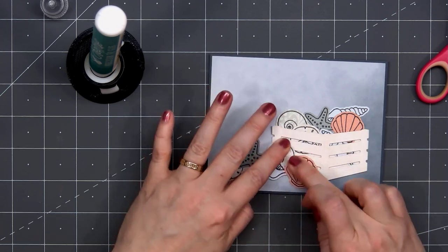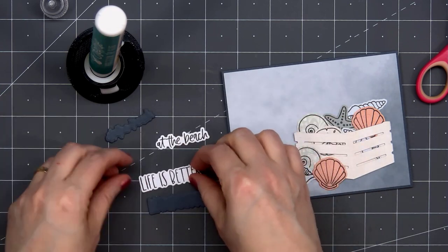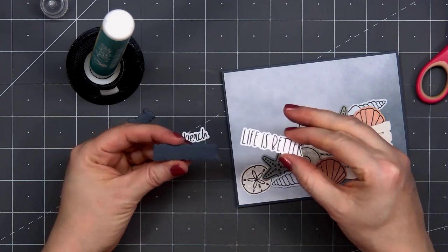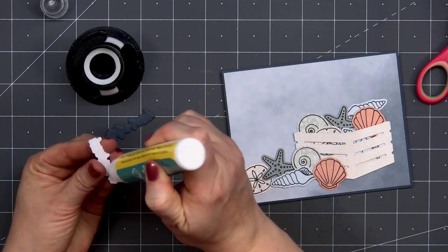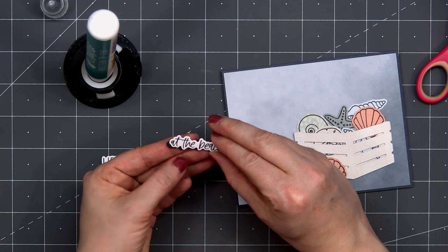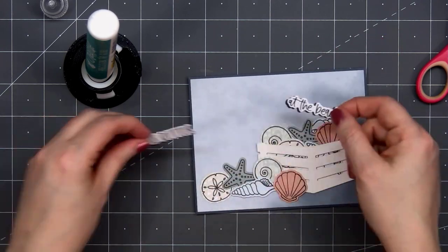Once I have all of the shells in place, I'll start working on the sentiment. I've already stamped and cut this out using the coordinating dies, so I have two different parts of the sentiment: 'Life is better at the beach.' Using some of the same dark blue cardstock, I cut out a second die cut, and I'm layering the sentiment with that dark blue piece — just offsetting it slightly — so you can see just a peek of that dark blue cardstock underneath the sentiment, and it really gives it a dimensional look.